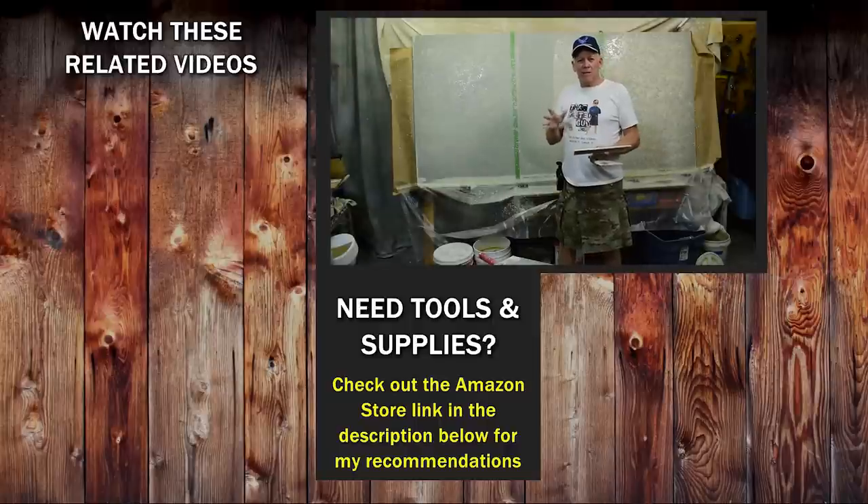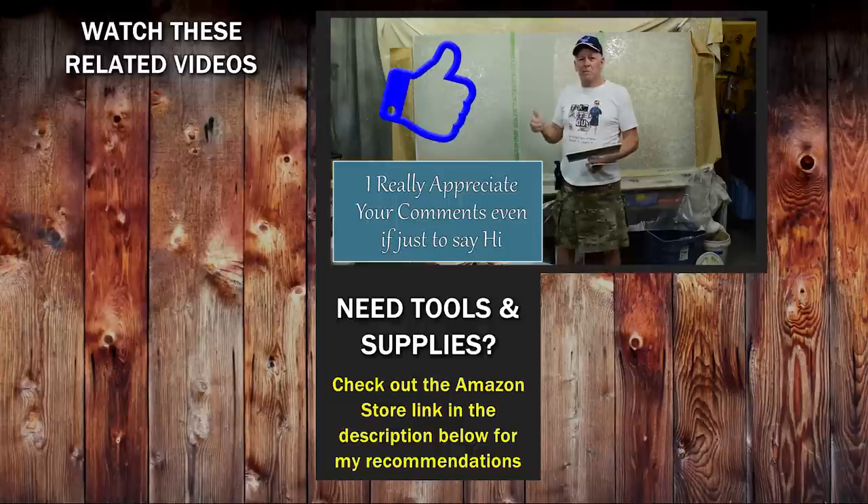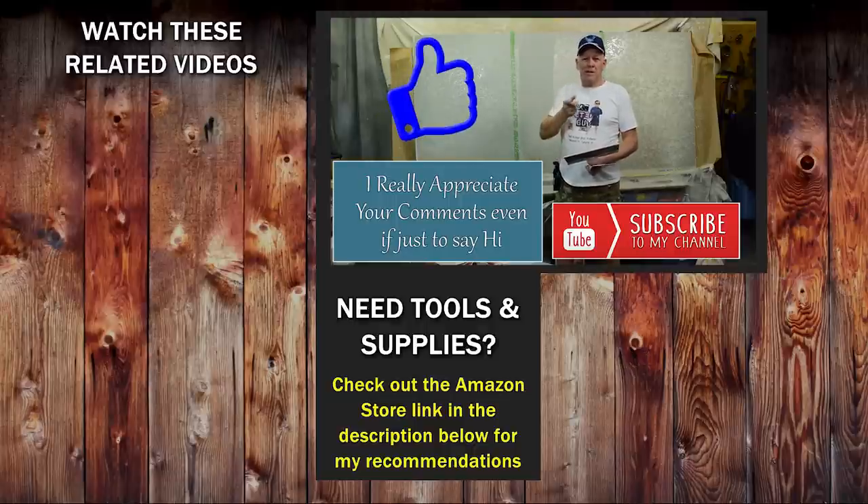I hope that helped you guys out. If you have any questions, please ask them in the comments — I appreciate your comments, even if you're just going to say hello. If you liked this video, give us a thumbs up and be sure and subscribe and click that bell icon. We will see you on the next video. Take care.